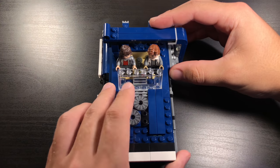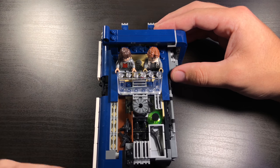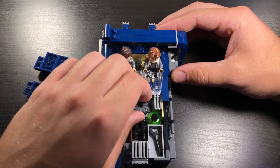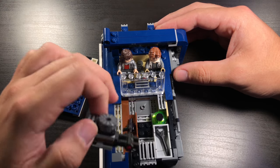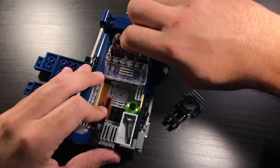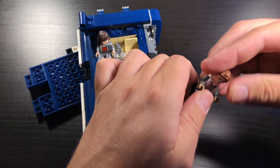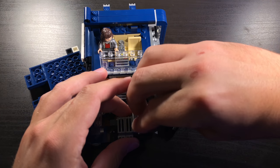Now we're going to take a look at some of the play features. You can easily remove this hood piece because it is only secured on with two studs, and taking that off reveals a wrench as well as the blasters for the two minifigures. You're then able to access the engine. You can also pull the engine out because it's sitting on one jumper, so Han Solo can come out and use the wrench to fix whatever's broken.